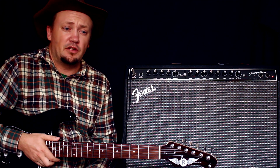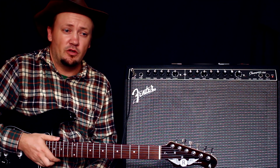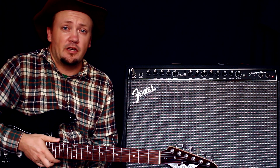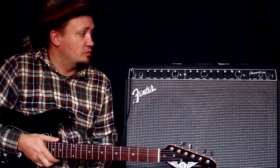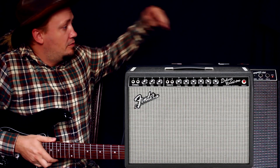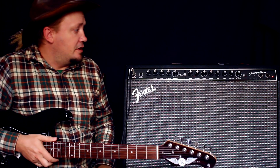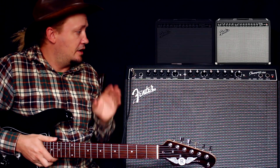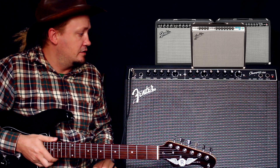Весит он 20 килограмм. В принципе, если посмотреть на более крутые комбики, типа того же Deluxe лампового, он тоже 20 килограмм весит, но он меньше примерно в полтора раза. Вся вот эта серия фендеров — последние модели — выглядят примерно одинаково.